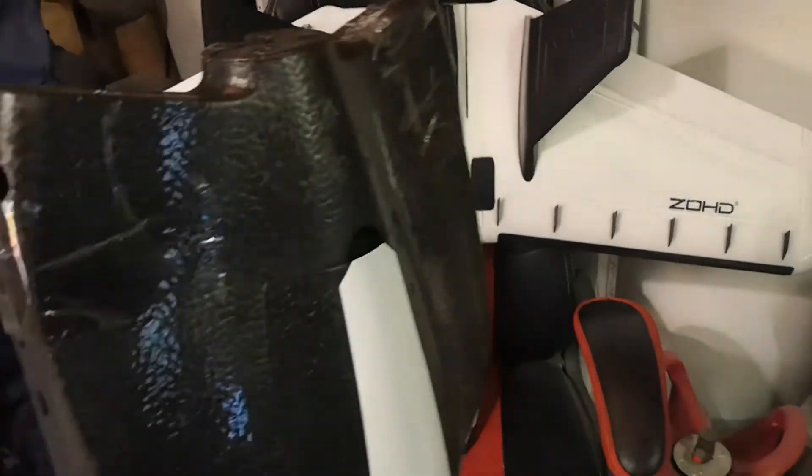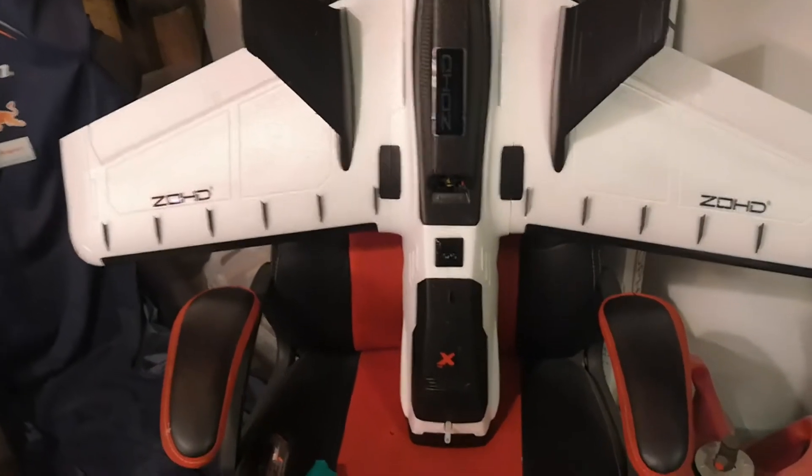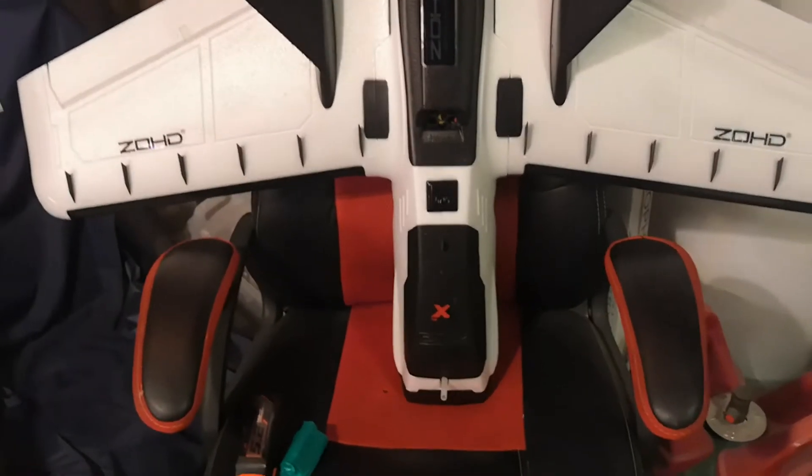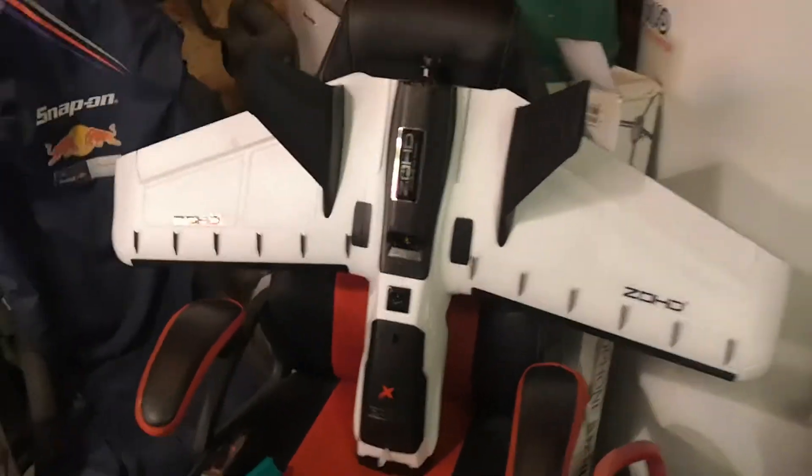The additional thing I'd like to do with this Zod Dart XL is add another FPV camera so that I don't need to use the digital FPV that was included with the Parrot Chuck, because to be honest it was pretty rubbish. But there still remain two key challenges to getting this on its maiden.